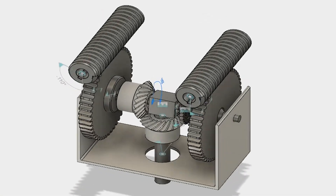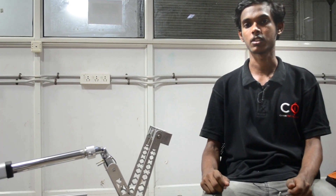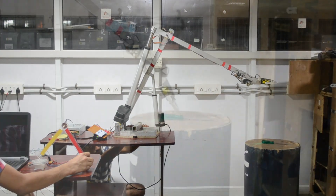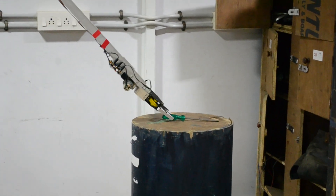We have also made use of different gears to transmit rotation, which enhances the functionality of the arm in a restricted space. The use of worm gears prevents the back-drivability of the motor. For the control of the arm, we have found that the use of a mimic arm is much more intuitive and robust as opposed to using inverse kinematics.